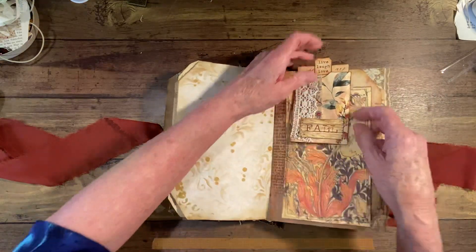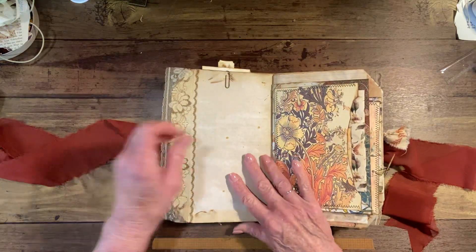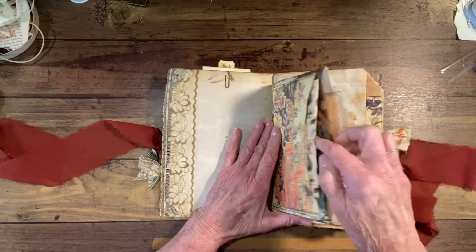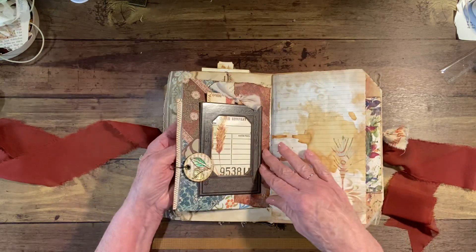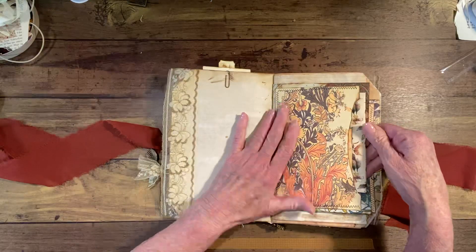I thought those were neat. Some lace here on this side. Then this was an envelope that I made with scrap paper, although I covered it all up.